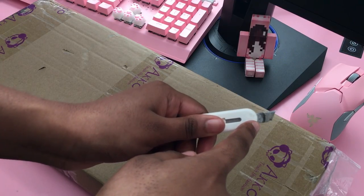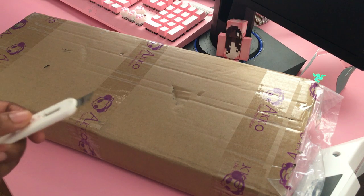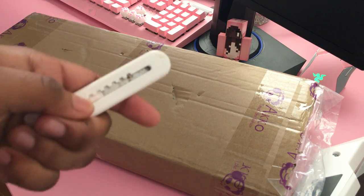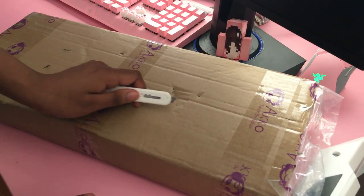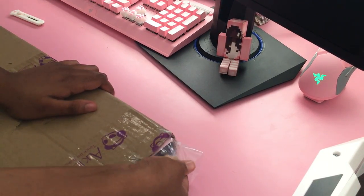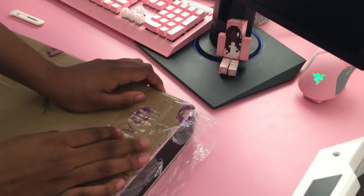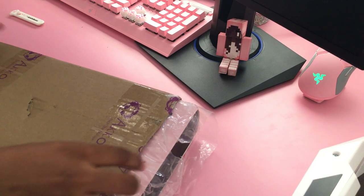I'm going to be using my dirty cat knife — it's literally disgusting. My knife is kind of grimy because I use it to open literally everything. I probably should get a new one. I honestly could have just slid it out the top, but it's so difficult and I broke the plastic like six times trying to rip it out of here.